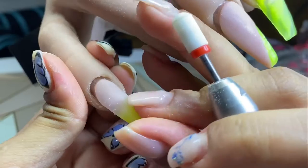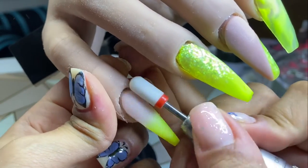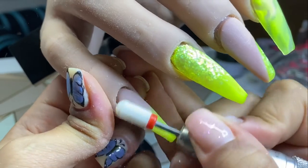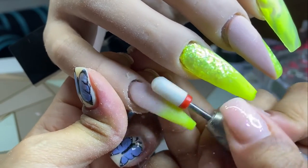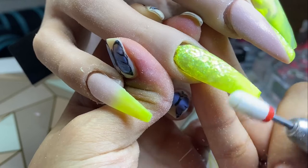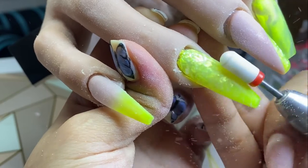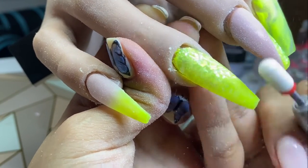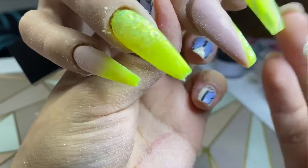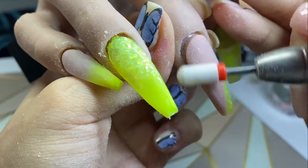Once the nails are dried, I'm going to use my smooth top fine drill bit from Glitter Planet and file all of the nails, moving the drill from sidewall to sidewall and then across the surface of the nail to get a smooth surface. I like using this bit because it's a safety bit, which minimizes cuts — great for myself as well as clients. It also goes close to the cuticle area, though I always take the extra step of using a carbide drill bit near the cuticle on clients.